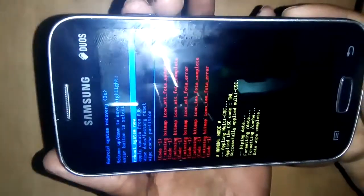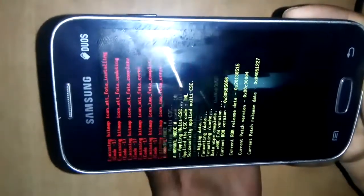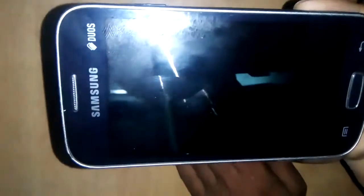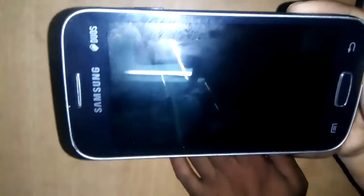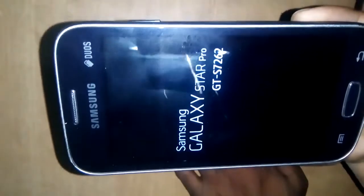Formatting complete. Now press the power button. Rebooting the phone now.